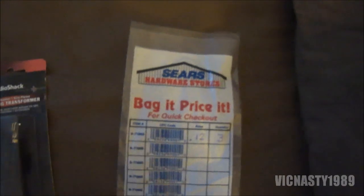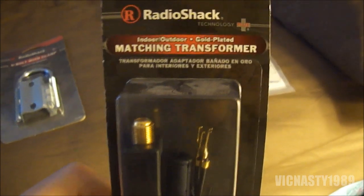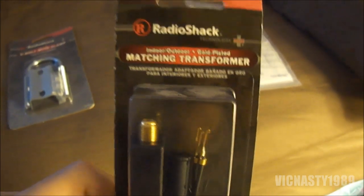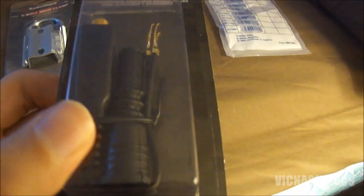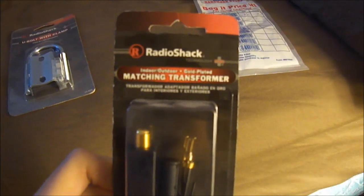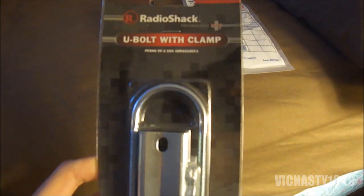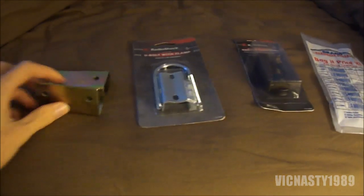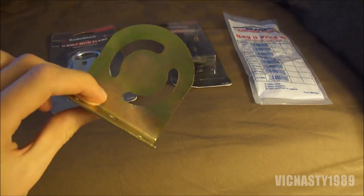Got three wood screws at Sears for the universal mount that's going to be going up in the rafters. Got a 300 ohm to 75 ohm outdoor matching transformer that happens to be gold plated at Radio Shack. Also had to get a U-bolt with a clamp for the universal mount, which I had already. It's bent, but that's alright.